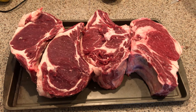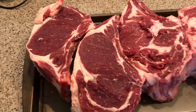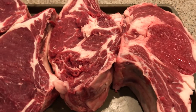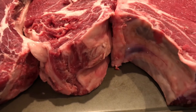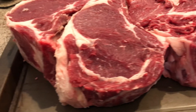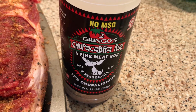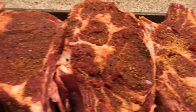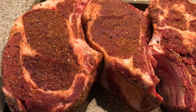Today we are going to barbecue this beef ribeye. This looks really nice. Each of them is about two to three inches thick. We season our ribeyes with this seasoning. Looks really nice. Going to barbecue.